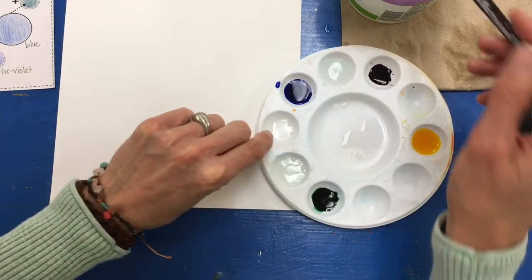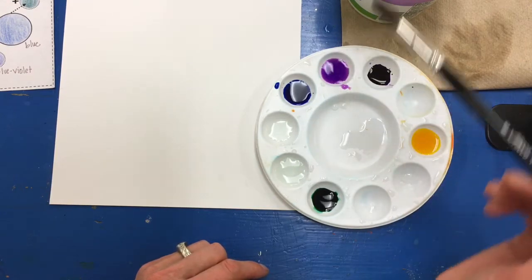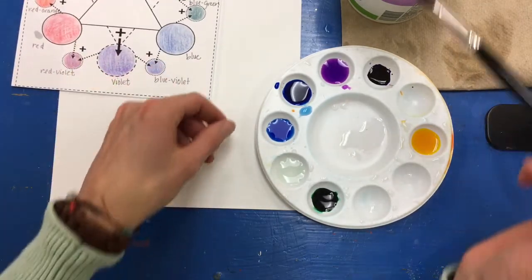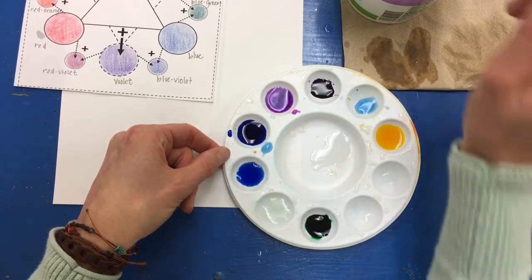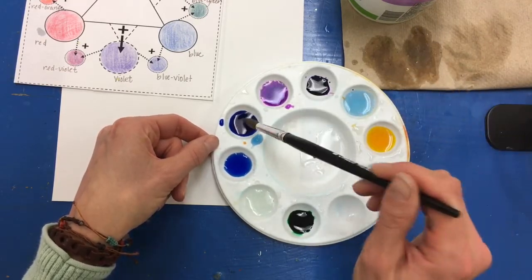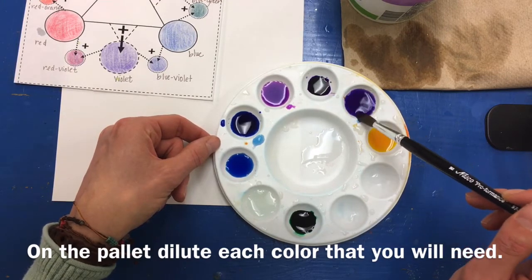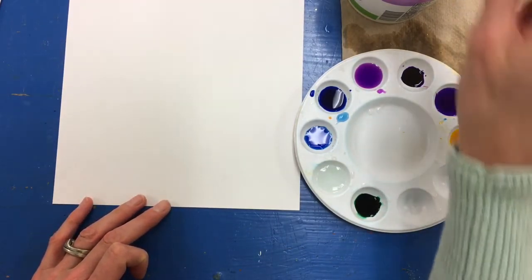I'm going to dilute my paint now. I'll take some purple and add it to the water — you can see I still have a nice purple there. I'm also going to take some blue and add it to this water. Then I'd like to make my tertiary color, blue-violet, so I'll add some more water, clean my brush a little, and add a little bit more blue and then a little bit of violet so that I get a blue-violet color.